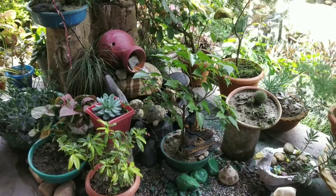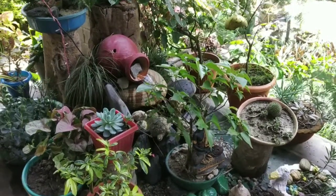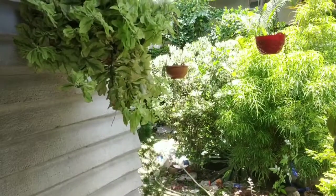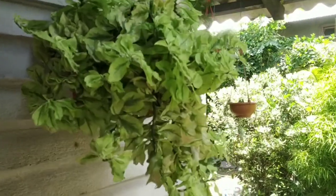Hi guys, welcome to Rima's Garden. Today I am going to share my devil's backbone.